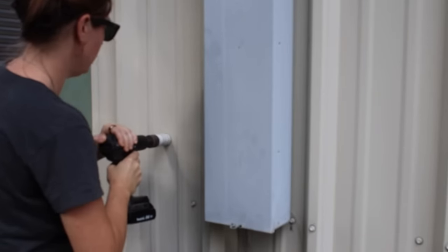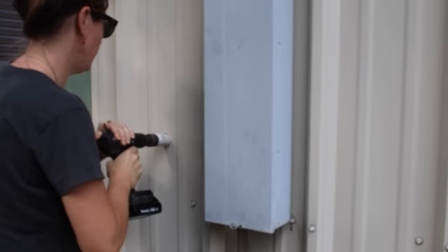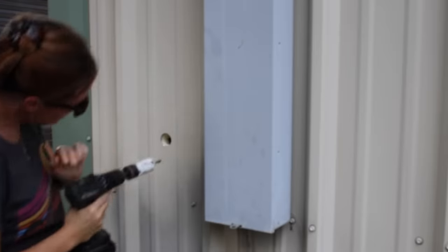It's a quick change of scenery, but this is the outside of the wall I was just referencing. I'm using a hole saw bit, the size for an LB fitting to go through.